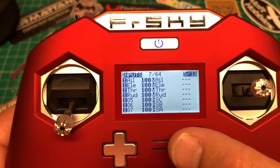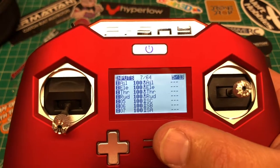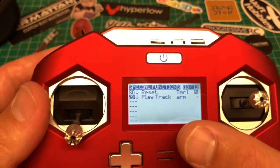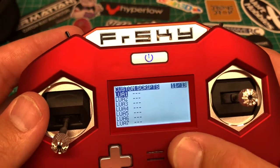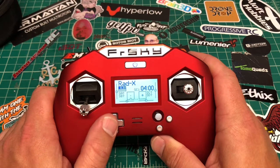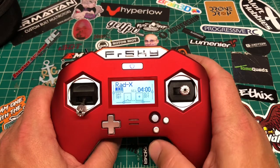These menus are the same as any Taranis — if you've never used one, check out QX7 videos, they're basically the same once you learn one. The menus cover outputs, subtrims, logical switches, arm switch, timers, Lua scripts, and RSSI values. For trims, the D-pad handles roll and pitch; hold shift to trim yaw, trim center, and throttle.